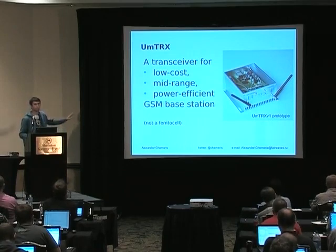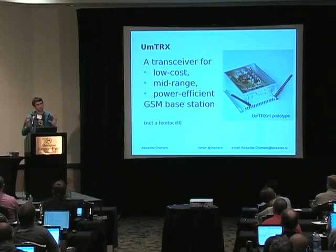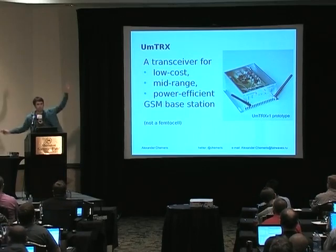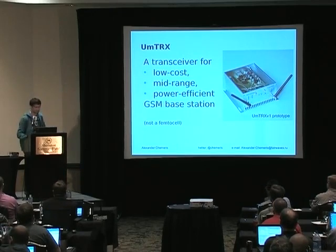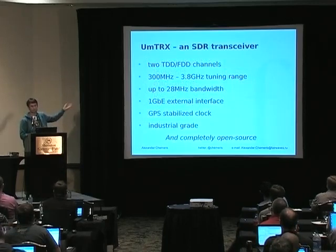We don't target femtocells because that's a completely different market with completely different technical parameters. We are really targeting base stations which are put on a tower with big antennas. But as I mentioned, it's not just a GSM — it's a full SDR transceiver.